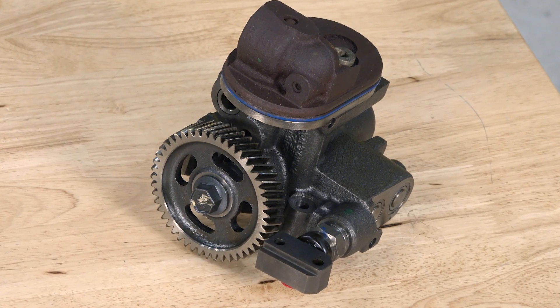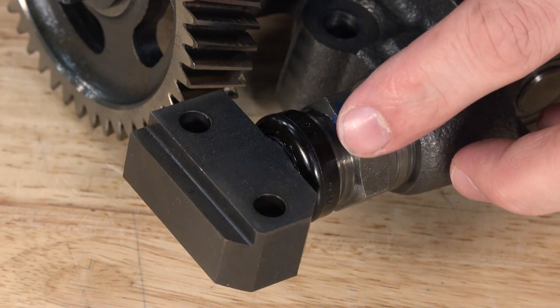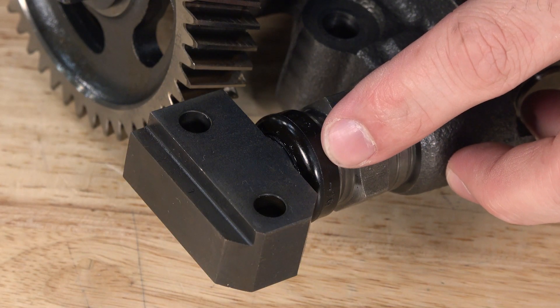Mike, what is the Snap-to-Connect fitting's function? The Snap-to-Connect, or STC fitting, is actually used on the 04.5 to 07 Power Strokes to reroute oil from the high-pressure pump to the branch tubes and then off to the injectors.